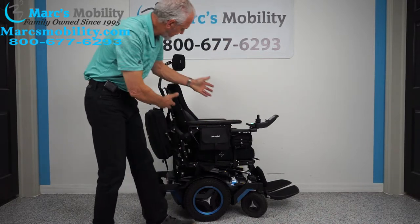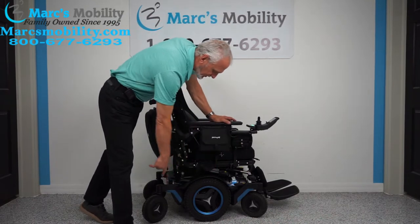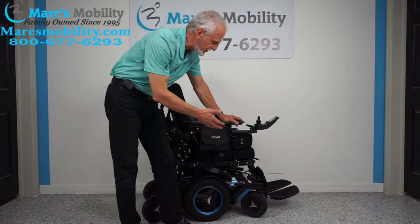This chair has 41 miles on it and was used for about 2 months. As you can see, it's practically brand new. It has the aggressive tires, so it's got the outside tires, but you can also use this chair inside.